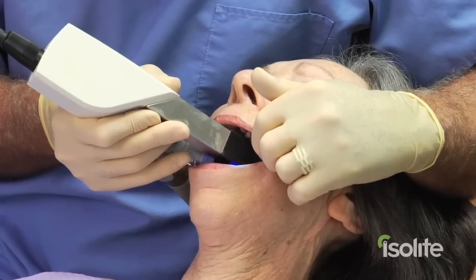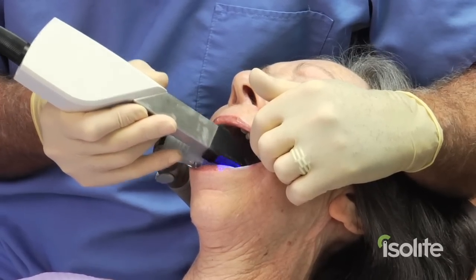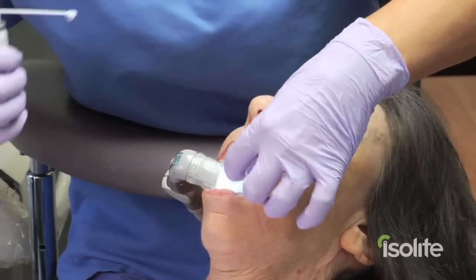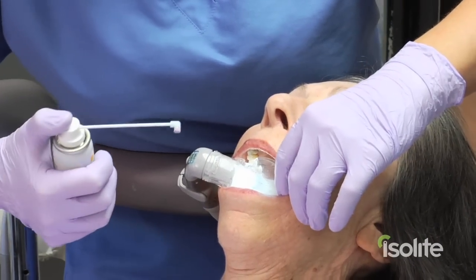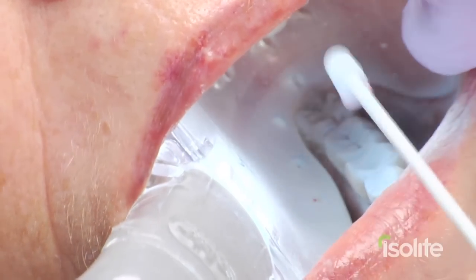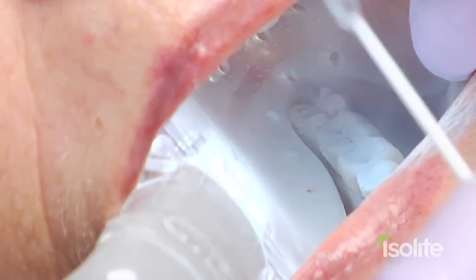As you can see, the imaging goes by very, very easily, very rapidly, because you don't have to worry about the tongue getting in the way. Your assistant can take over and do the spraying while you're in the other room working, so she can get a lot of preliminary stuff taken care of — she can work by herself.